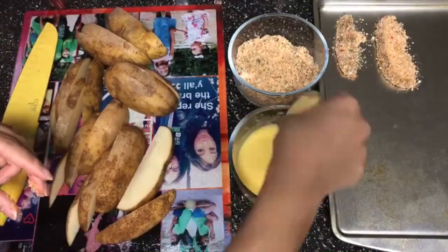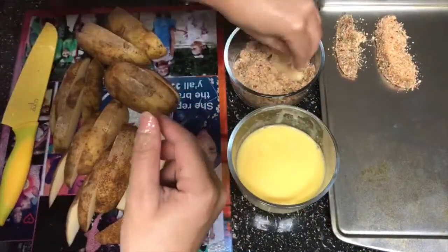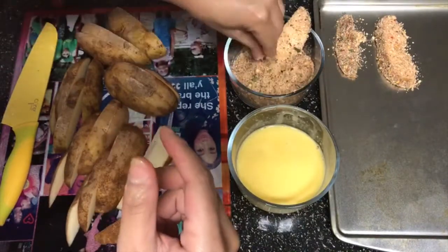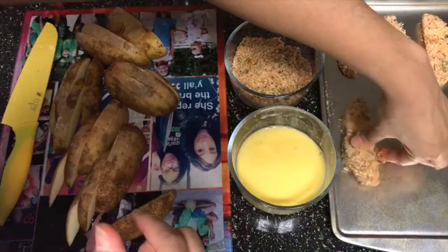You're just gonna dip in the egg wash, coat with the toppings, and then lay them on a greased cookie sheet. Repeat this step until all of your potato wedges are nicely coated.